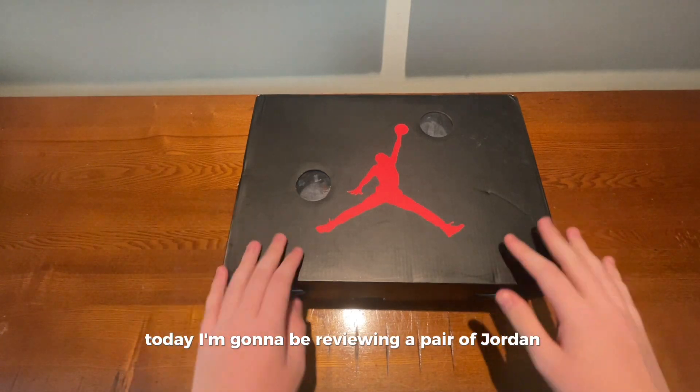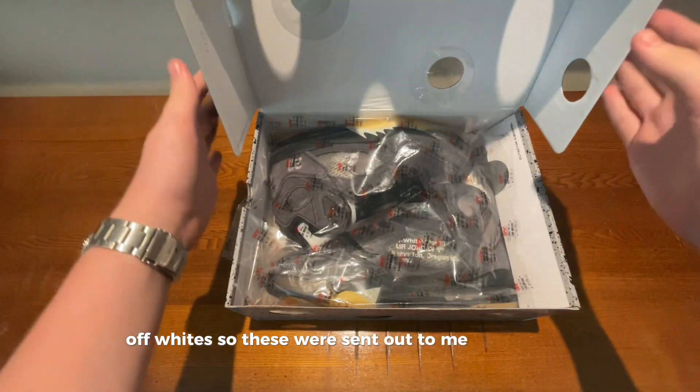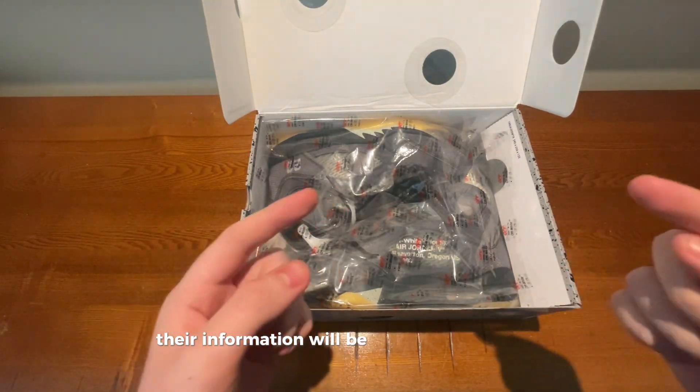Today I'm going to be reviewing a pair of Jordan 5 Off-Whites. These were sent out to me by Yep Kicks. Their information will be on screen right now.